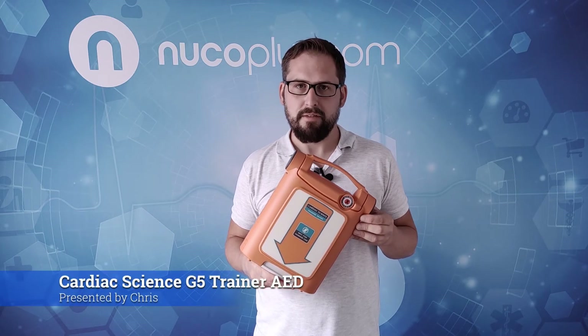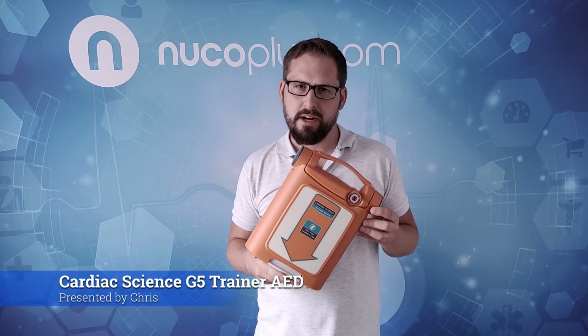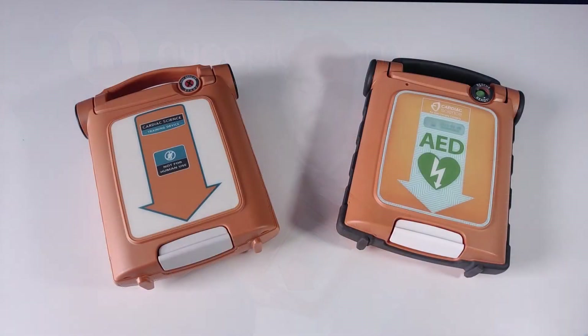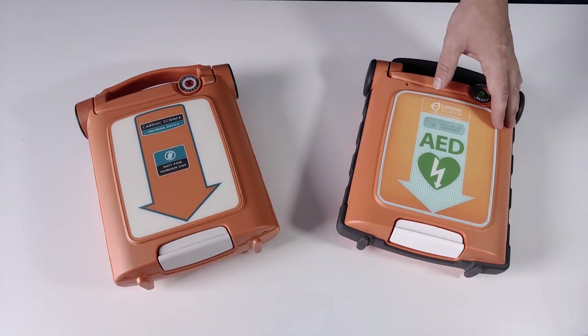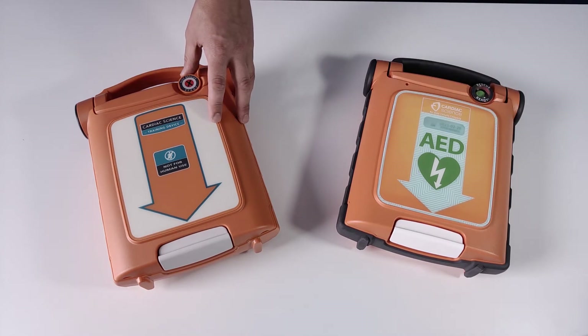The Cardiac Science G5 AED training unit provides a great experience for your learners in the correct use of an AED. The G5 training AED is designed to look and feel like the PowerHeart G5 live unit seen here on the right, next to the G5 trainer seen on the left.